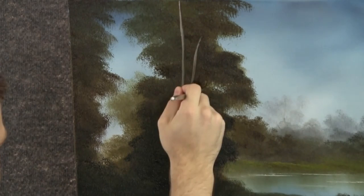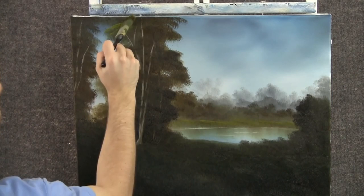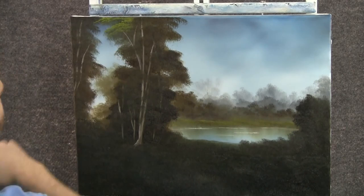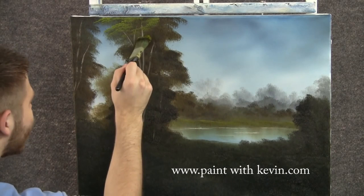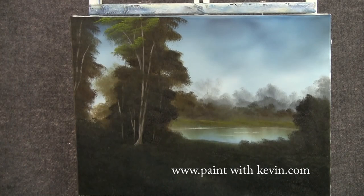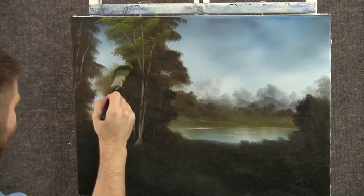Reload that brush the same way and there's another limb right there. With a little bit of yellow and green on the one-inch brush, we can tap on some leaves to these big trees up here. I'm using only the corner of the brush to tap. If you use the entire brush and tap, then it'll kind of look like a rubber stamp — you'll get a square and it won't look good. So use the corner; it doesn't matter which corner, just pick a corner. Leave a lot of dark in your tree. Don't over-highlight. Leave a lot of nice shadows in there.